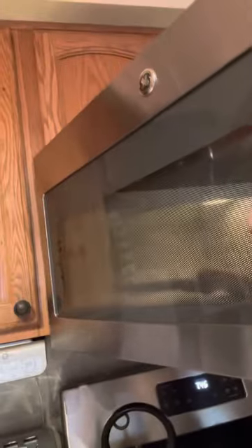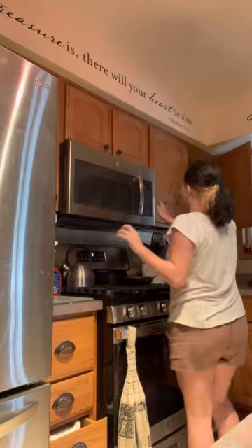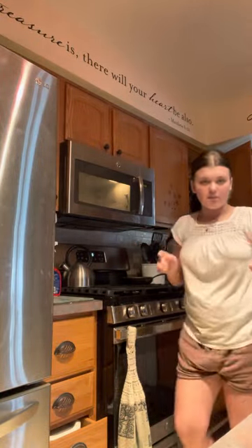If it pops, it doesn't matter — it'll just take a little longer to cook. You're gonna want to put it in there gently. It's not gonna matter how long you put it in; you just gotta watch it the entire time. I'm gonna put it in for two minutes just so it can heat up, and I'll show you when you can stop.